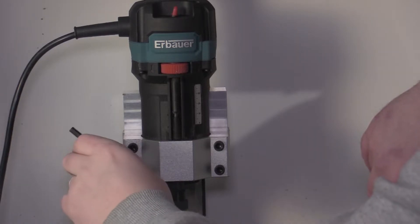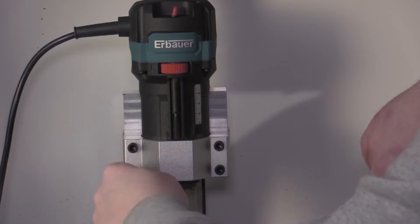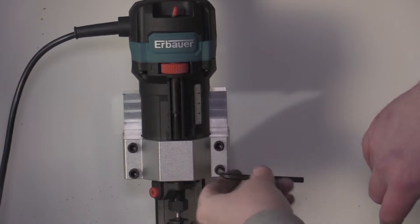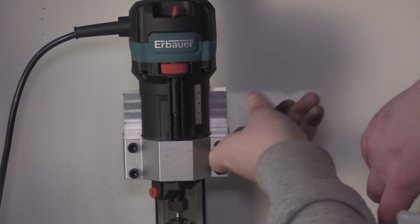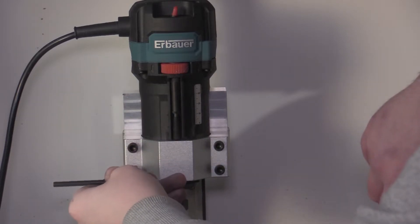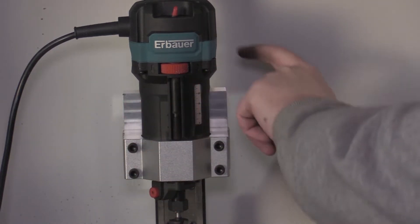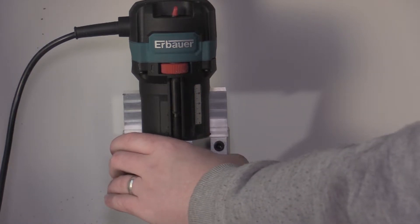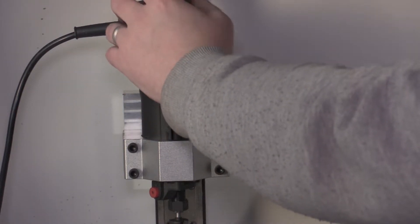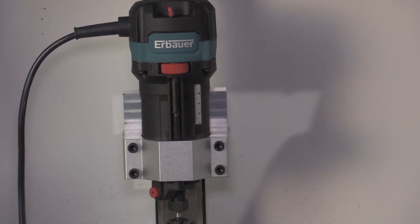I'm just nipping these up. I'm thinking that in the future I'll just get some Loctite, because I don't want to put too much torque on them due to the threaded holes being in aluminium — I don't want to strip them. But at the same time I don't want the vibration to bring them loose. Okay, so there we have it — easy. It's great when parts fit well. Looks good.